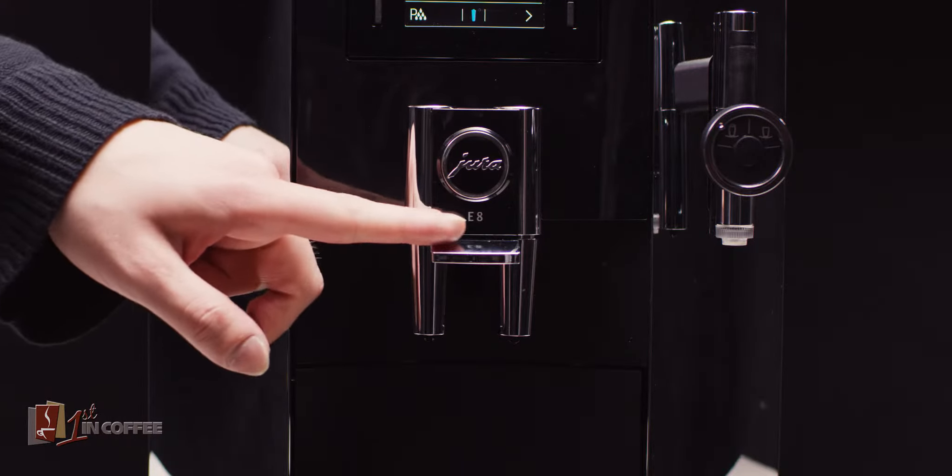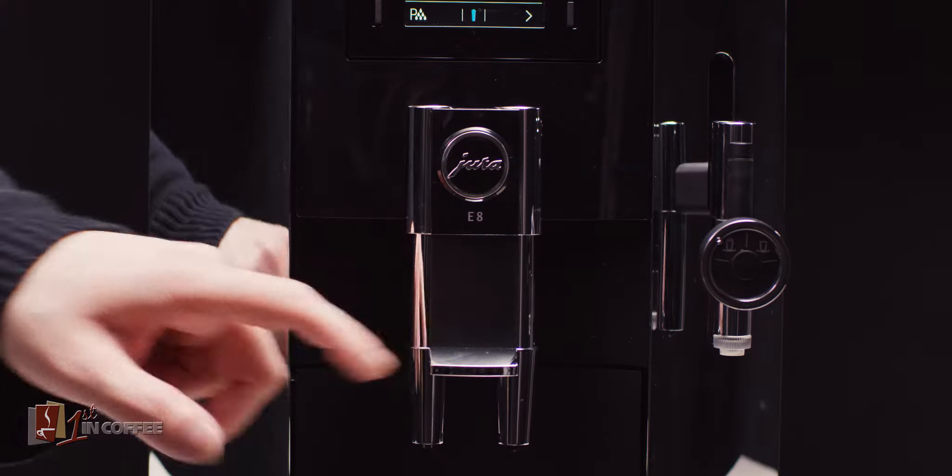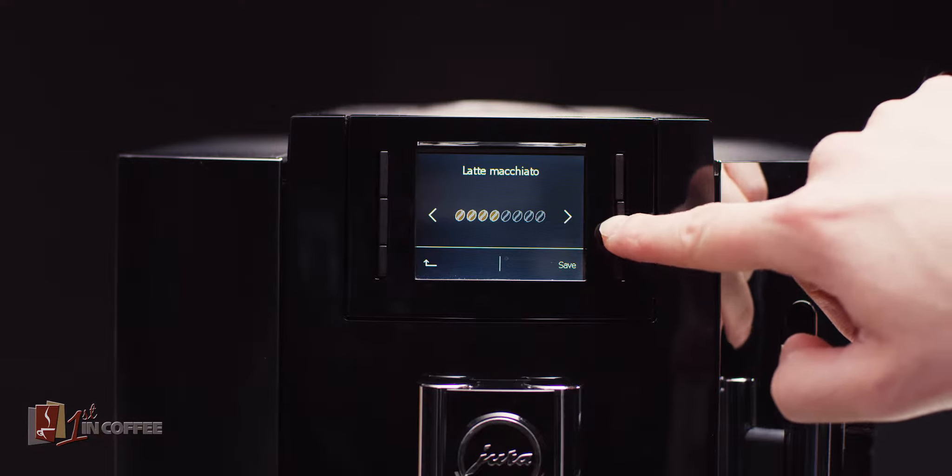The E8 can even prepare two espressos or coffees at the same time. With eight different intensity levels, coffee lovers can customize their coffee just the way they like it.